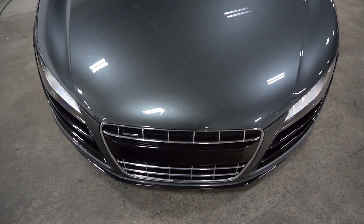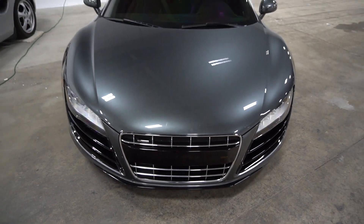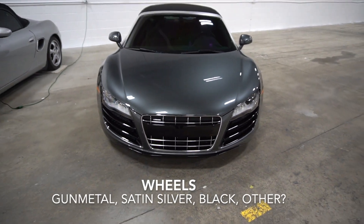So that's all the projects I have planned for the winter. Let me know in the comments below what I should start with, and which color the wheels should be.